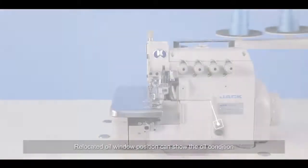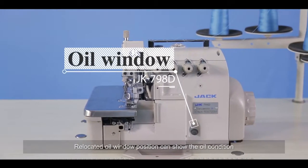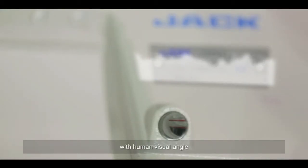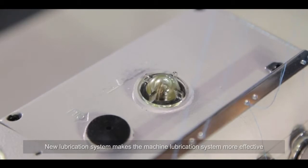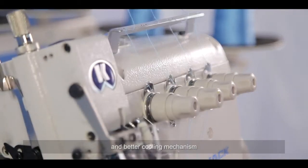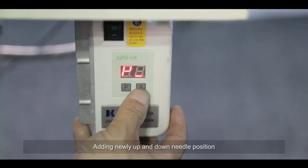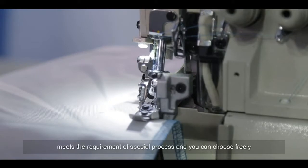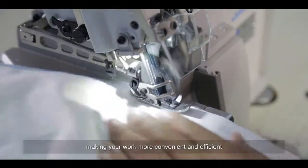The JK-798D features a relocated oil window position to show oil condition at a human visual angle, ensuring the machine is working well. A new lubrication system makes lubrication more effective with better cooling. A newly added up-and-down needle position meets the requirements of special processes, giving you free choice and making work more convenient and efficient.